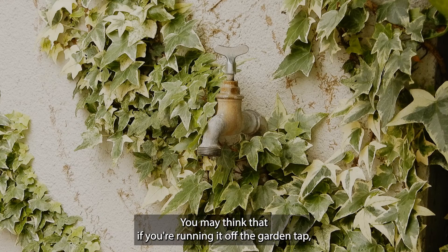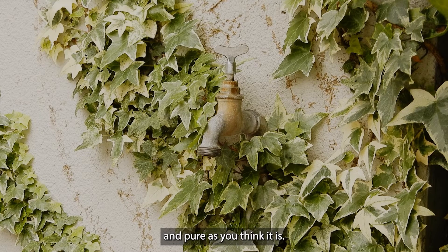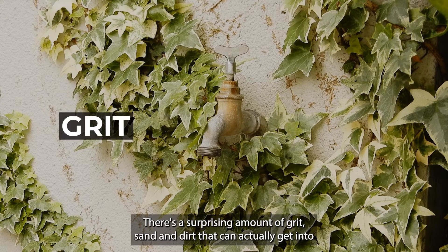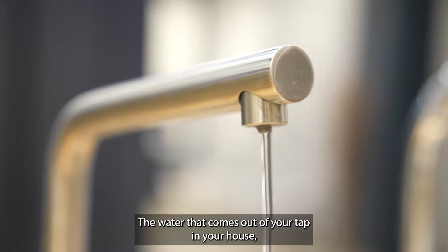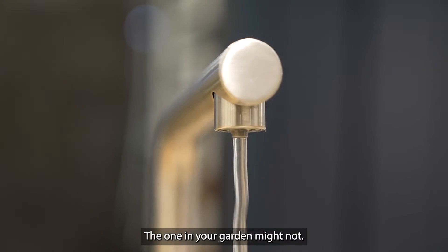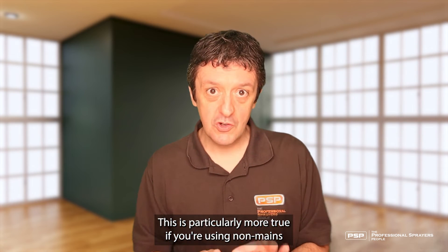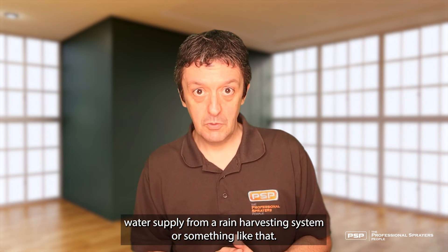You may think that if you're running it off the garden tap that water's all clean and pure, but it probably isn't as clean and pure as you think. There's a surprising amount of grit, sand and dirt that can actually get into the water systems. The water that comes out of your tap in your house already has filtration on it from the mains, but the one in your garden might not. This is particularly even more true if you're using non-mains water sourced from a rain harvesting system or something like that.